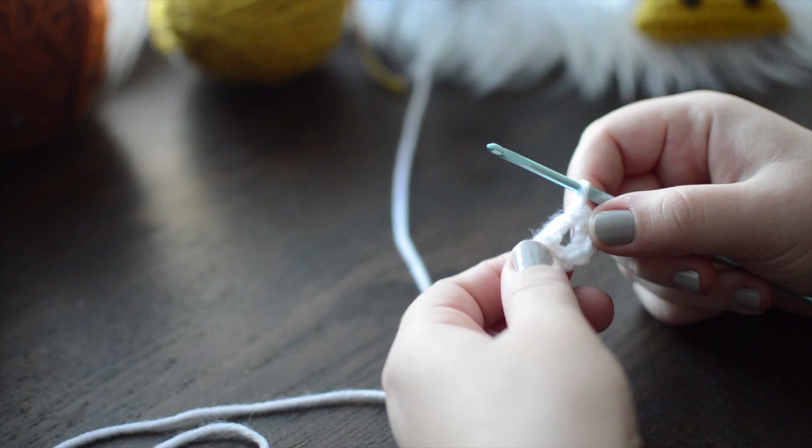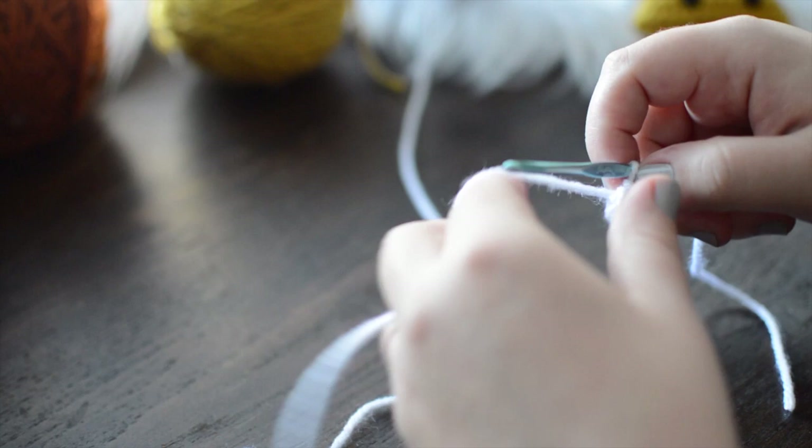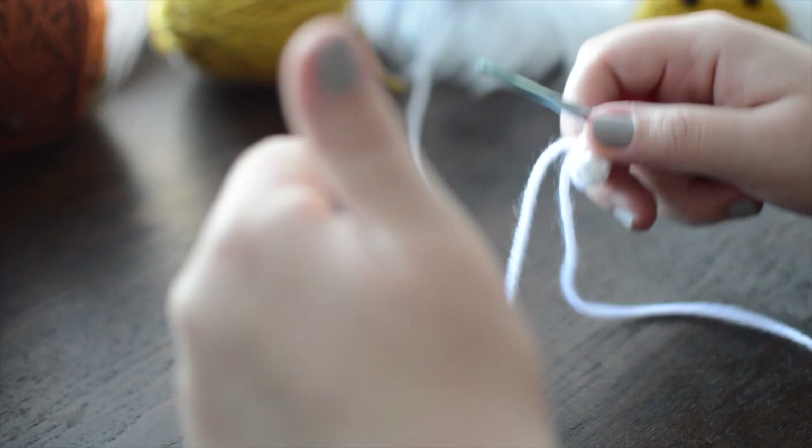You'll see how it got a little wide and a little bit weird. Because I made my magic ring, I can take my tail, pull it, and it'll bring it nice and taut. There will also be a written pattern linked down below if you're interested in an ad-free PDF version of this.